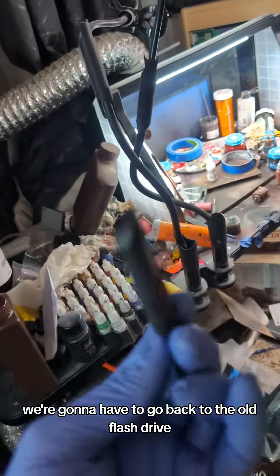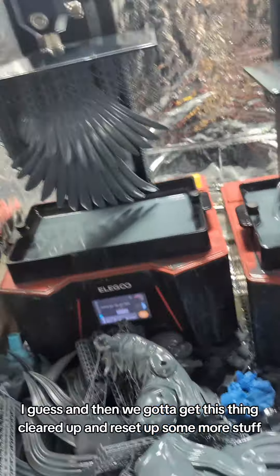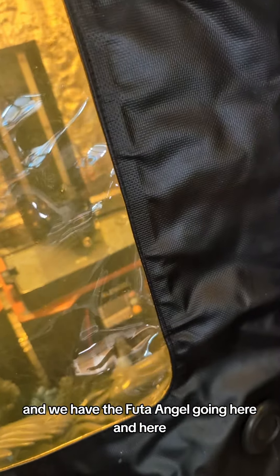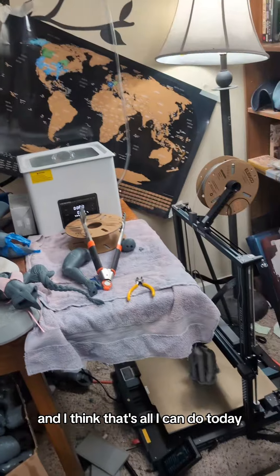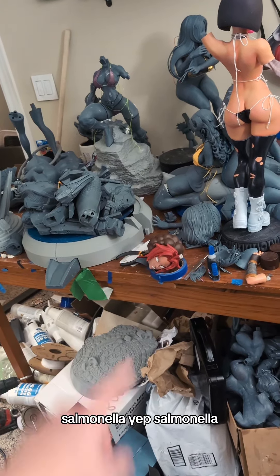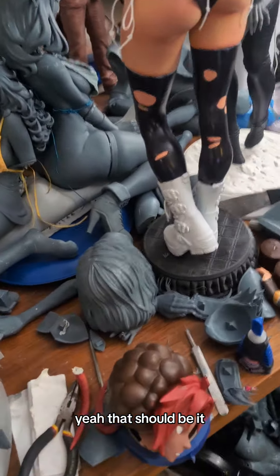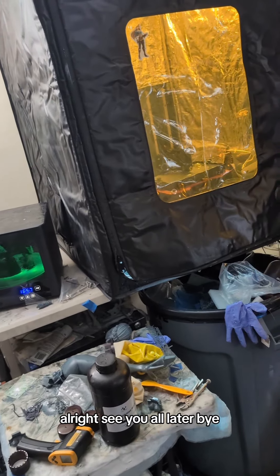Now I know we've got to go set some stuff up. We're going to have to go back to the old flash drive. We've got to get this thing cleared up and reset up some more stuff. We have Sadako Part 3 going here, Hex Maniac going here, and the Futa Angel going here and here. We're going to finish up Salmaria tomorrow. We're printing Cortana's head with the jacket over there with the Futa Angel. See you all later, bye.